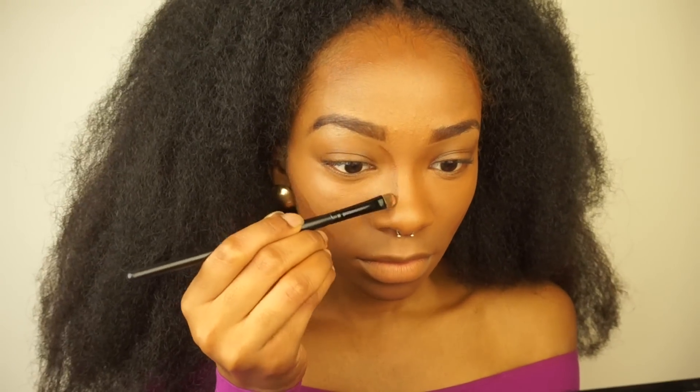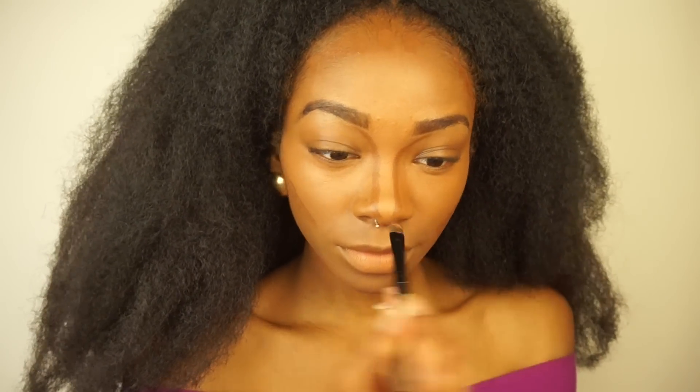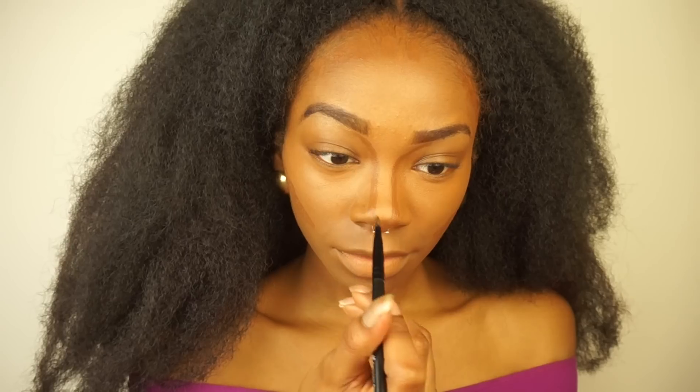I'm also contouring my nose a bit. I never really do this, but today I was feeling it. So I'm going to contour my nose and blend that out.